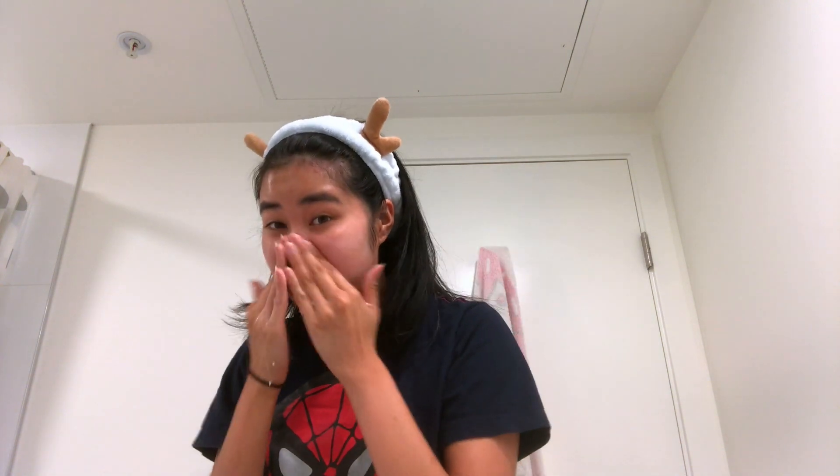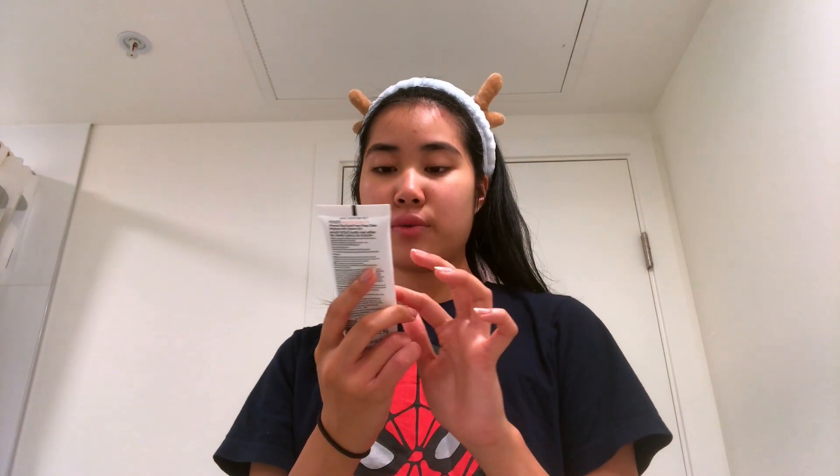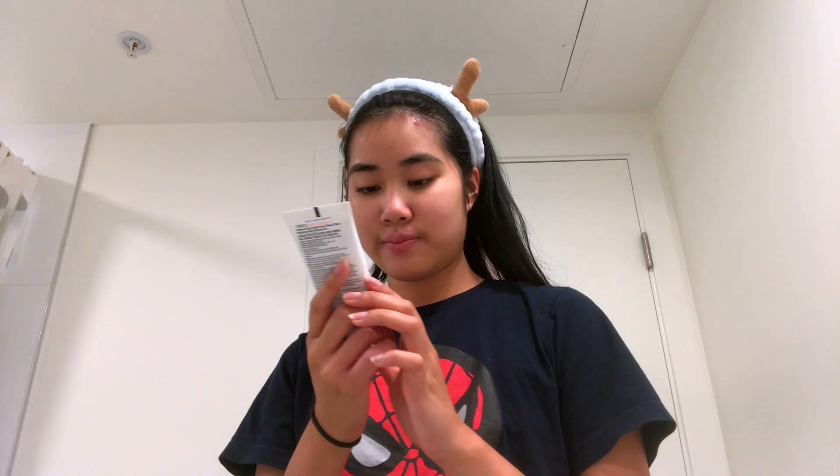Hiram suggested we're supposed to do a double cleansing, which I never knew before and I've been trying to do. So I also use this Upon White Beauty from Thailand — it's a mineral clay that's deep cleansing and brightening for your face.